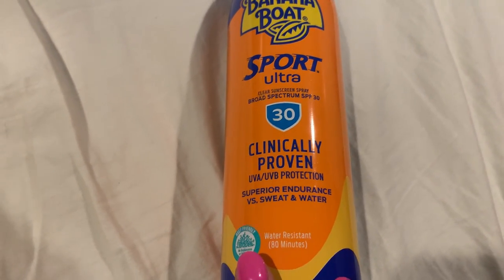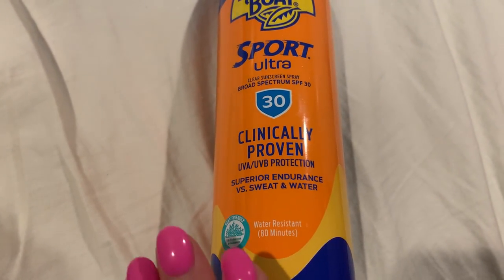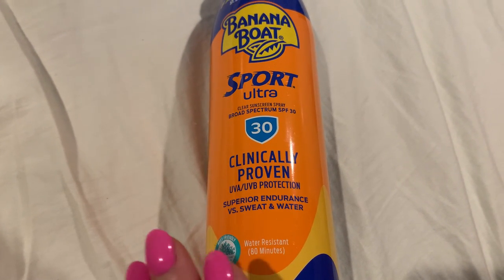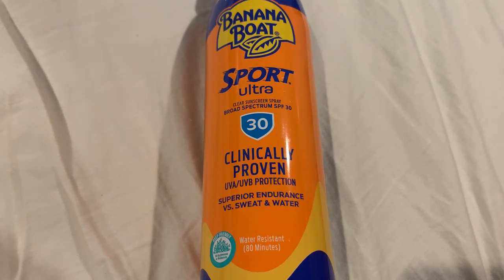It sprays on white and usually I just rub it in a little bit, but I prefer the sprays because the lotions sometimes take a while to rub in and they have like a white residue on them and kind of looks funny, but this works just as well.